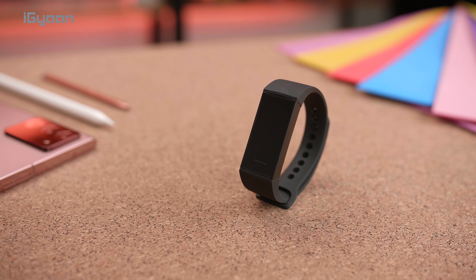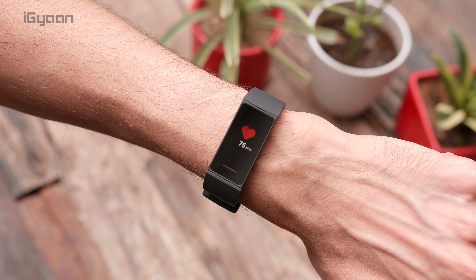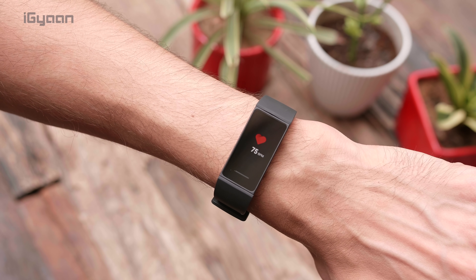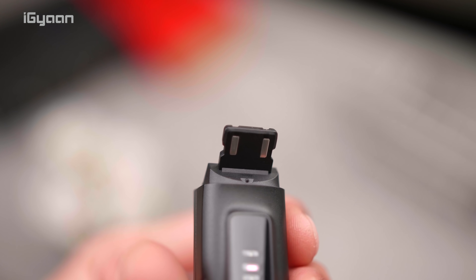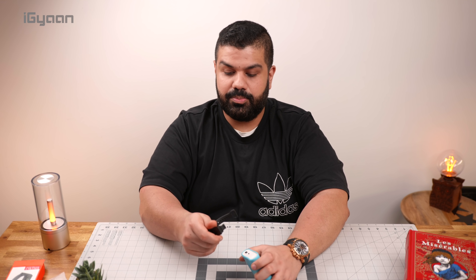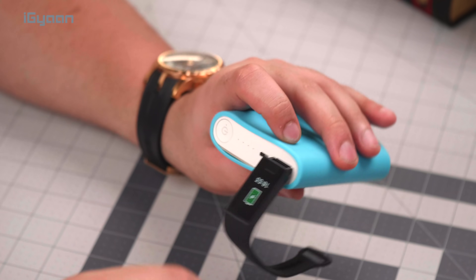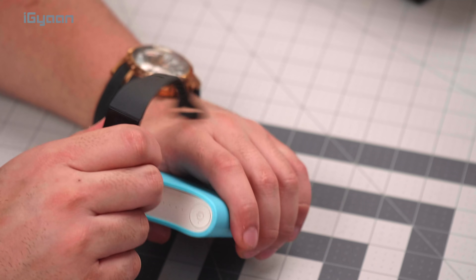This is the Redmi Band. It's a pretty compact, nice band. It's got a 24-hour heart rate sensor, so it'll monitor your heart rate for 24 hours. It's got a USB plug here directly, so you can plug it straight into a power bank. All you need to do is simply plug this into the USB port like this, and it'll start charging. You can see it's already showing the battery icon — that's how it charges.